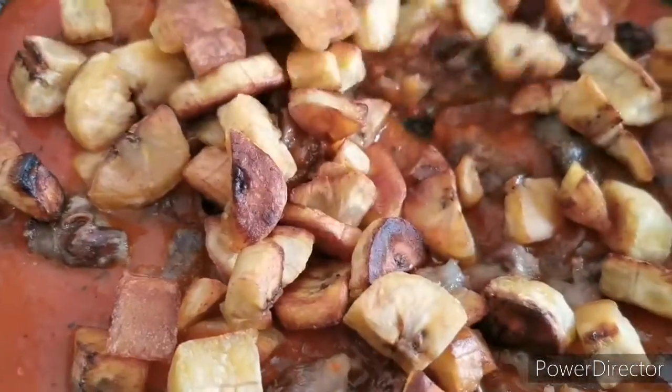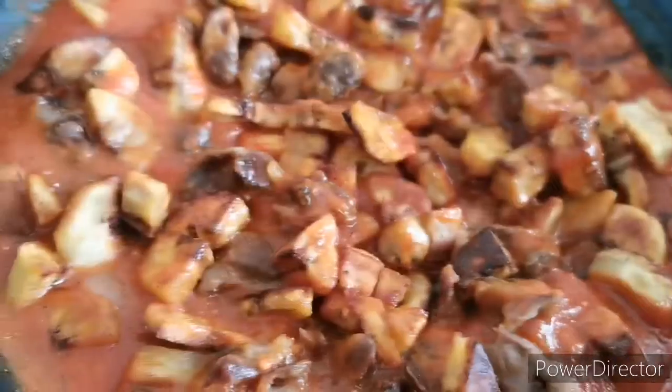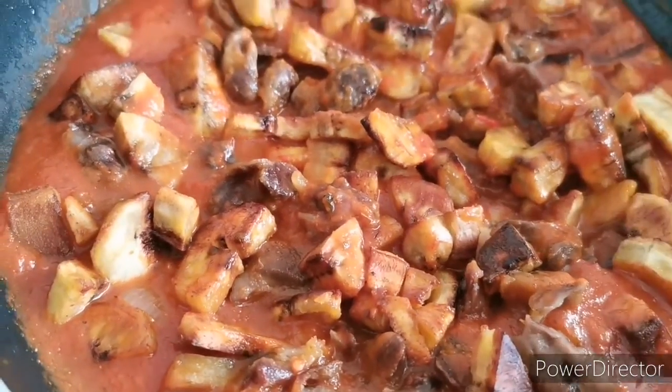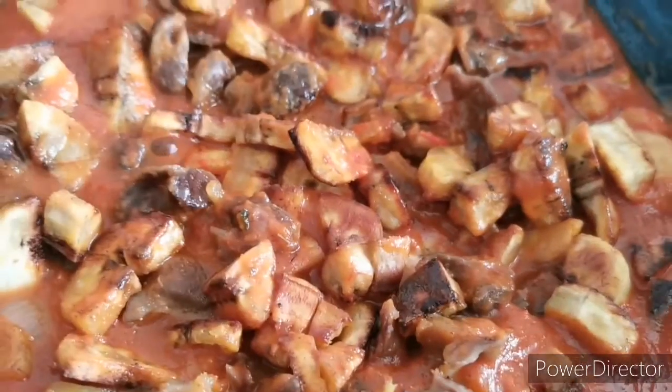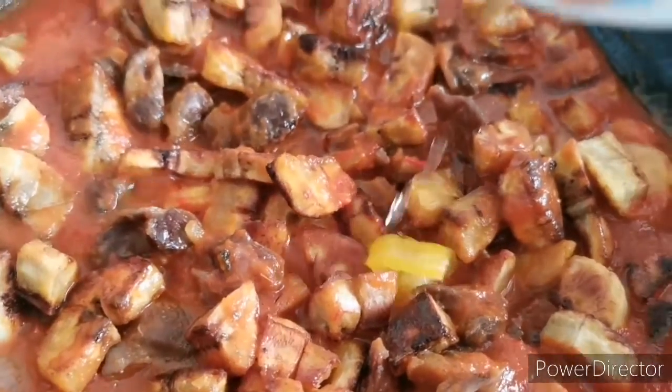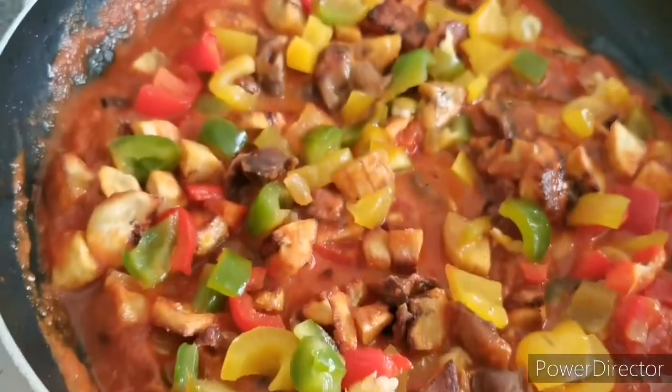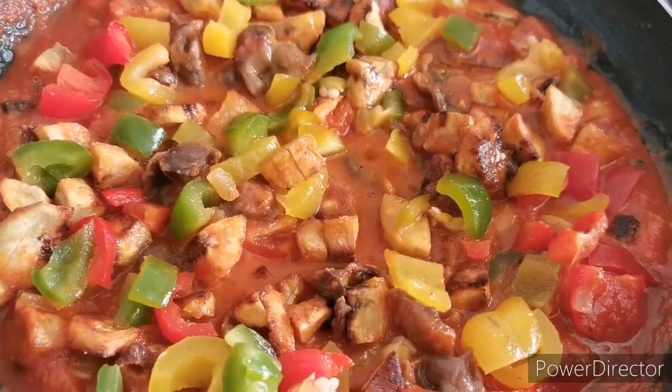Next I add my chopped red bell pepper, chopped yellow bell pepper, and chopped green bell pepper, which I chopped earlier. I add all of these to the pot and allow it to cook a little bit as well.